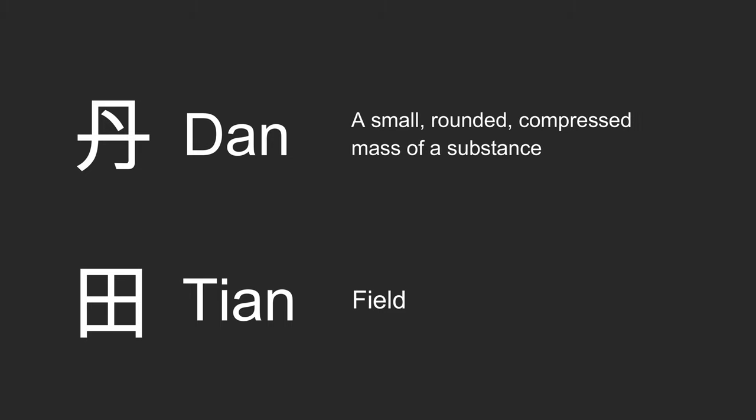I am sure if you have ever been to a Tai Chi or Qigong class, the instructor will keep saying the word Dantian. So what exactly is Dantian? First of all, let's look at the Chinese character. Dan means a small, rounded, compressed mass of a substance, while Tian means field. Dantian is the energy center or energy field of the human body — it is the powerhouse and the supply center of Qi. One analogy is that the heart pumps blood to all parts of the body, and Dantian does the same, except it pumps Qi instead of blood.